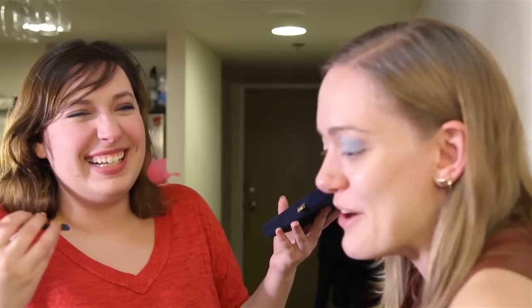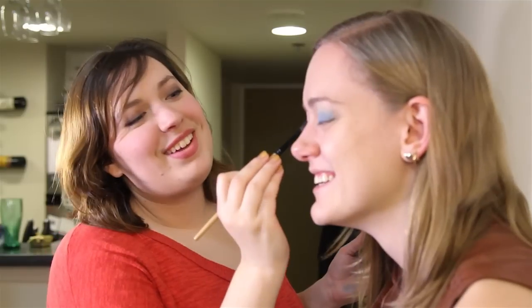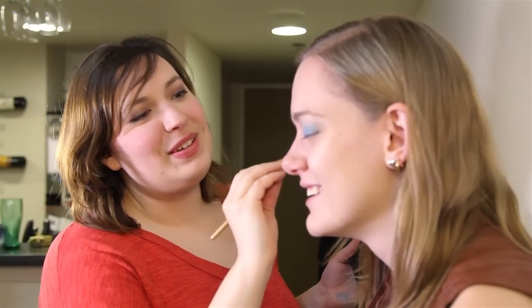I gave myself a dollar that you weren't going to say blue eyeshadow again, and then you said it two more times. I owe myself two dollars. I'm not that funny, Christina — you just think I'm funny.